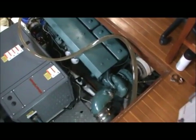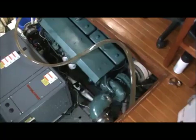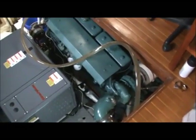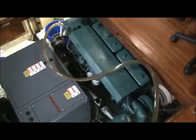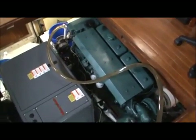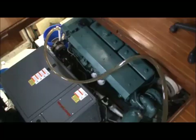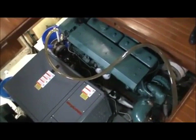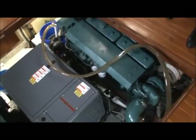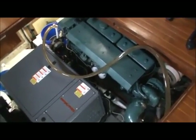Good morning everyone. Today we are cleaning out our raw water cooling system. As you probably know, diesel engines get calcium deposits inside the raw water system due to the heat produced from the engine. You're seeing the system right now — the plastic tubing down there. The system has been in operation about two minutes and it's going to run for about four hours today, then we'll turn it off.